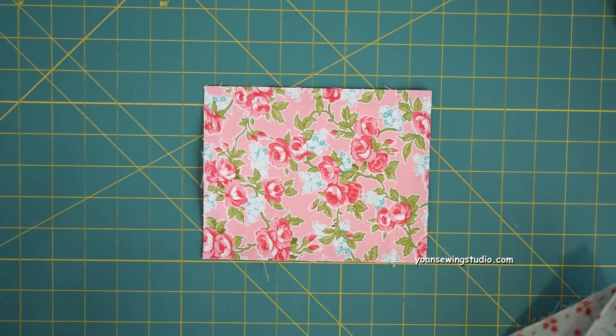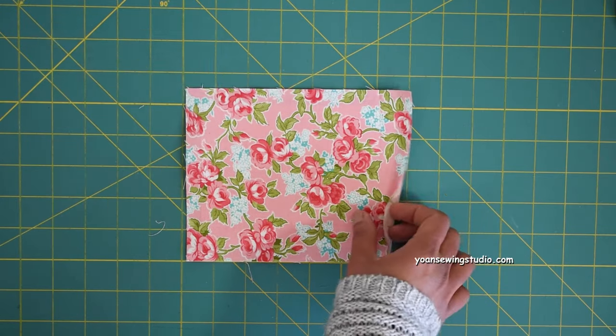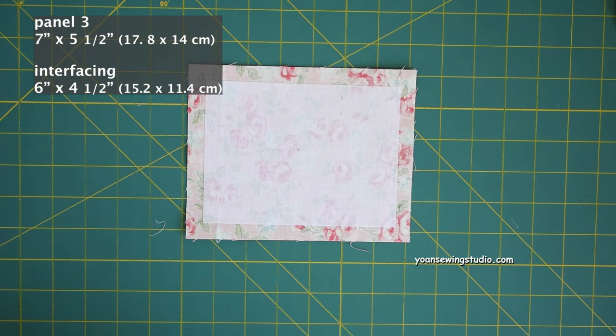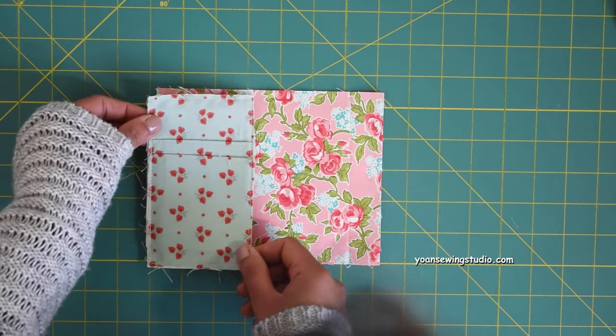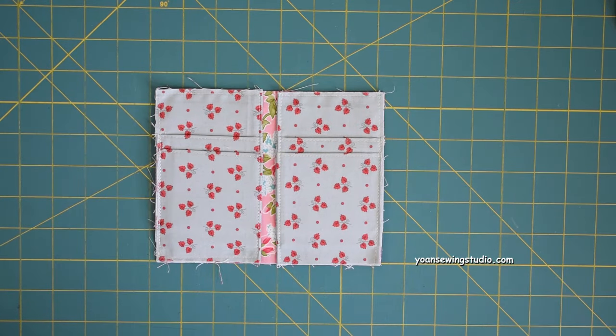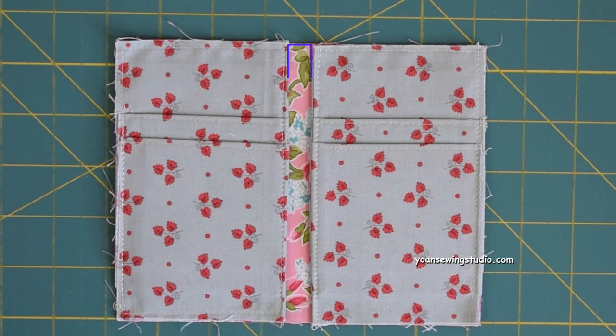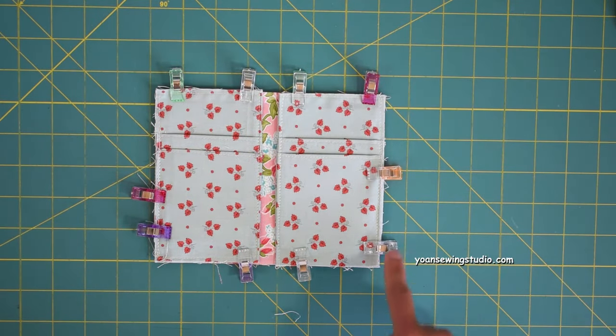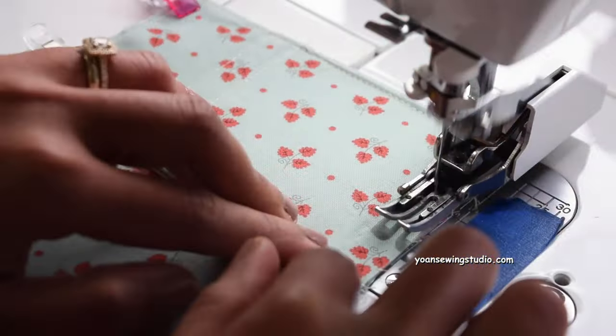Now prepare panel three, the interior panel. Fuse the wrong side with fusible woven interfacing cut one inch smaller. Lay out the pocket pieces on the right side of panel three — the folded or clean edges should face the center with about a half-inch gap between the two sides. Secure them with sewing clips and stitch all around with a quarter-inch seam allowance.